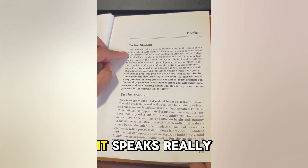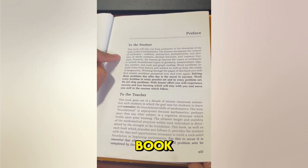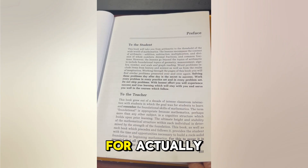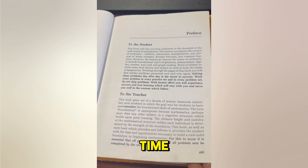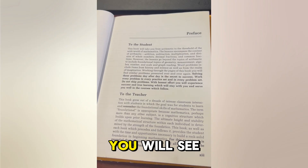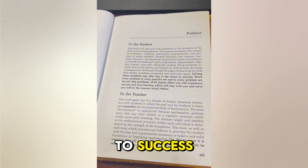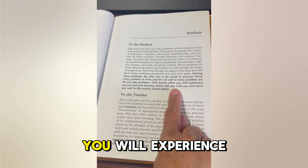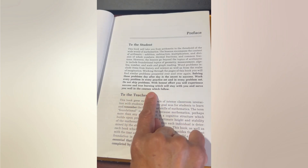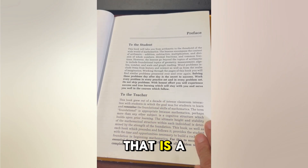What I like about this book is it speaks really to the student. After you introduce them to the new concept, the student is responsible for getting that work done and trying their best without you sitting with them all the time. The authors tell the kids: 'Solving these problems day after day is a secret to success. Work every problem in every practice set and every problem set. Do not skip problems. With honest effort you will experience success and true learning.' And I can attest to that — that is a true statement.